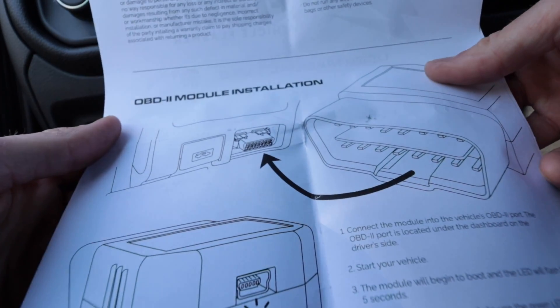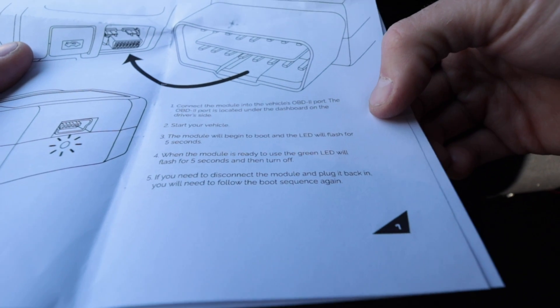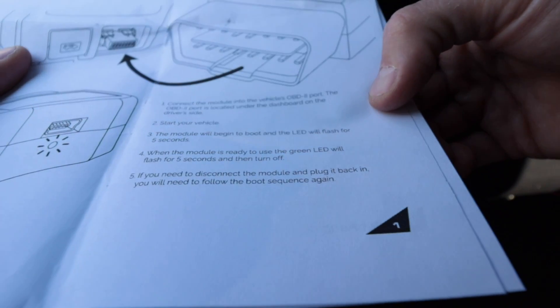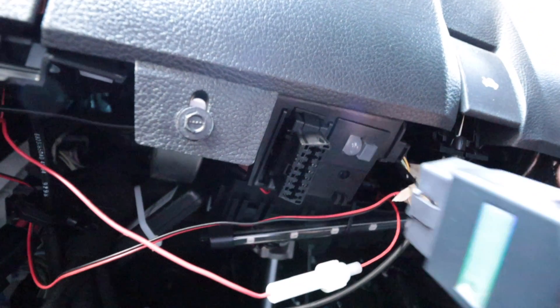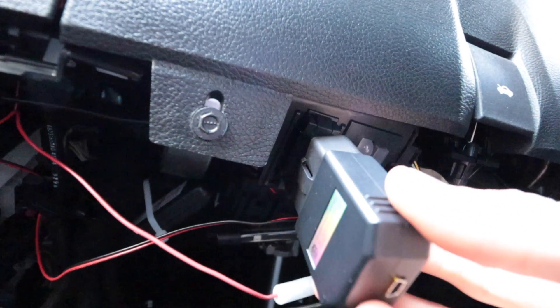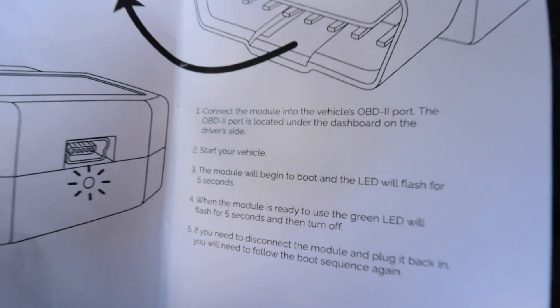All right, OBD2 module installation — there are actually five steps. Step number one: connect the module into the vehicle's OBD2 port. The OBD2 port is located under the dashboard on the driver's side. There it is right there. This step is pretty straightforward — plug it in. Step number two: start your vehicle.